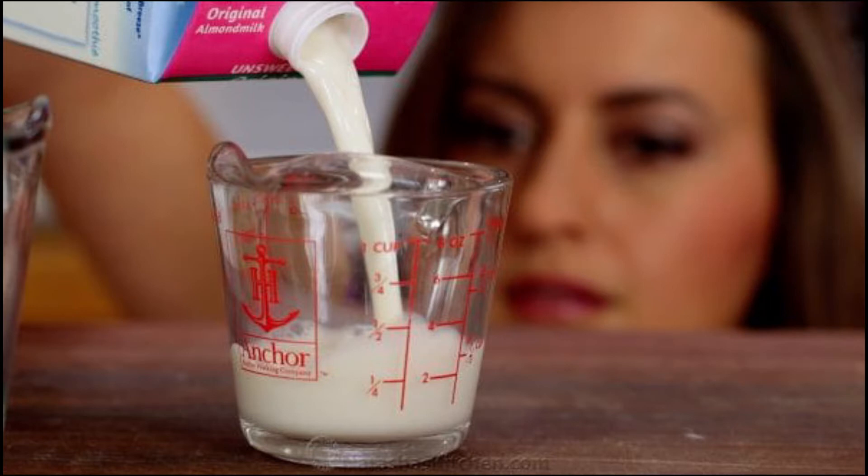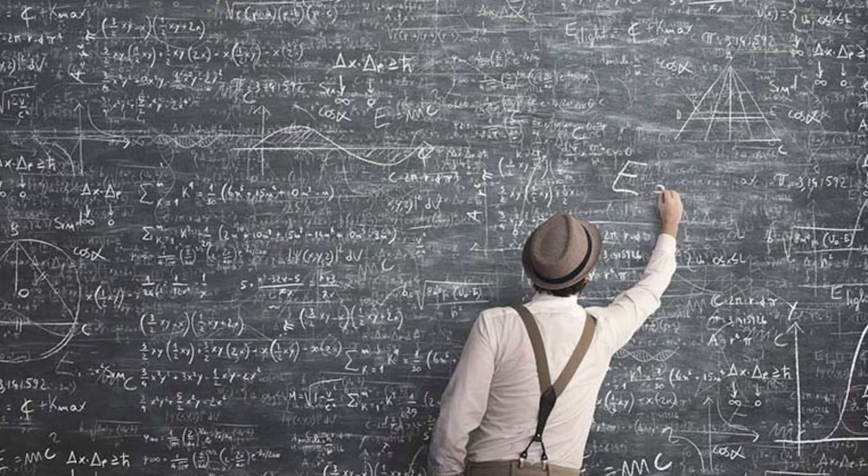In order for us to measure our milk accurately every single time, we'll have to rely on some math. You might be thinking, we don't want to do math every single time we make a latte. Don't worry — we only have to do it once or twice, and after a while you get the hang of it.